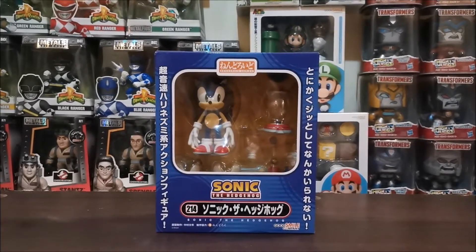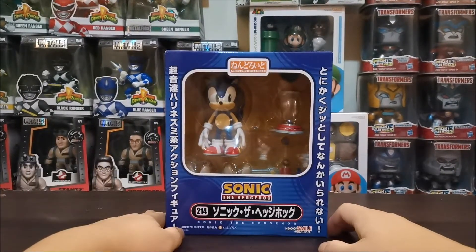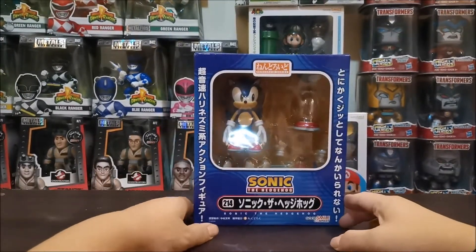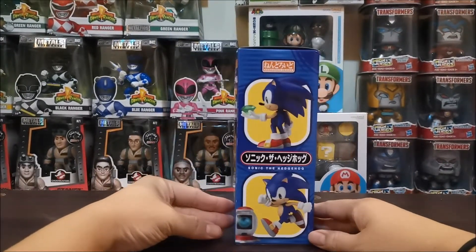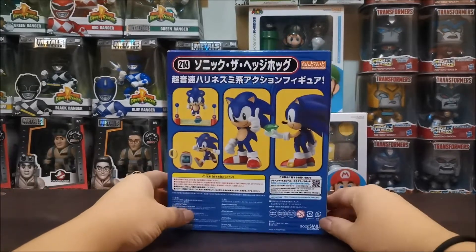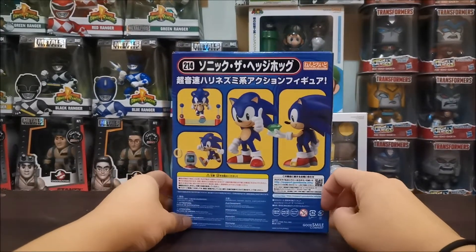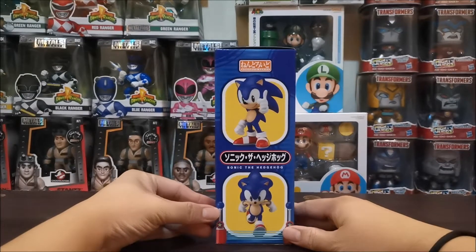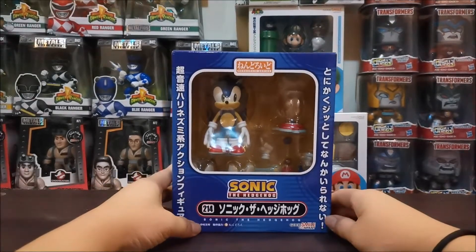Welcome to another episode of Unbox Me PHX. We will be unboxing the Sonic the Hedgehog Nendoroid. Huwag natin patagalin, buksan na natin si Sonic.